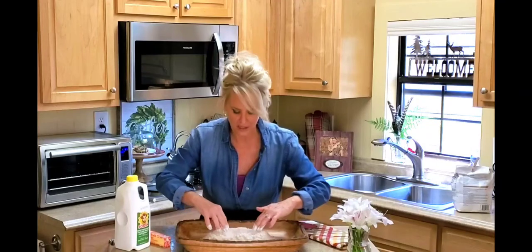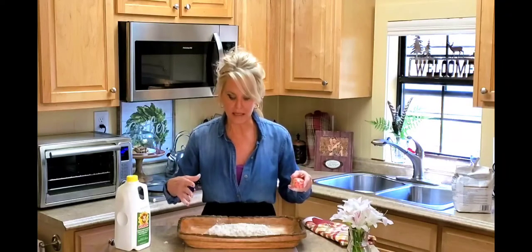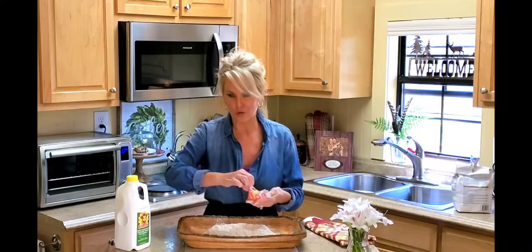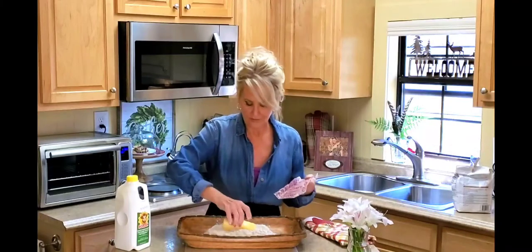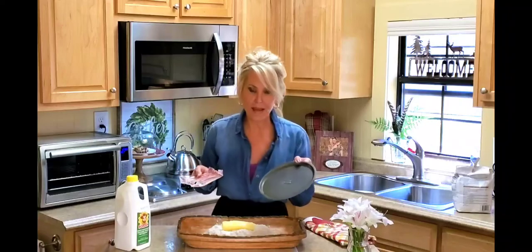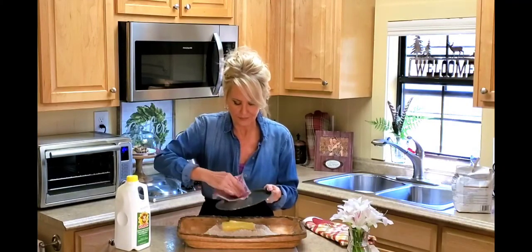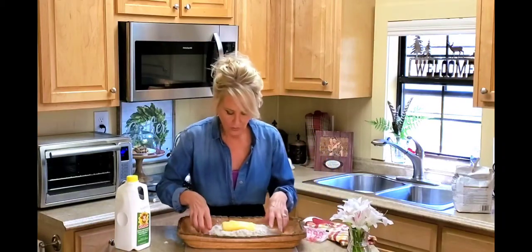I'm using a dough bowl — this is what I make biscuits in. If you don't have one, grab a large bowl that's big enough to handle three to four cups of flour and wide enough for you to work in. My cousin Tammy has our great-grandmother's dough bowl — what a treasure that is. I'm going to lay the butter right in there, then grease my pan with it.